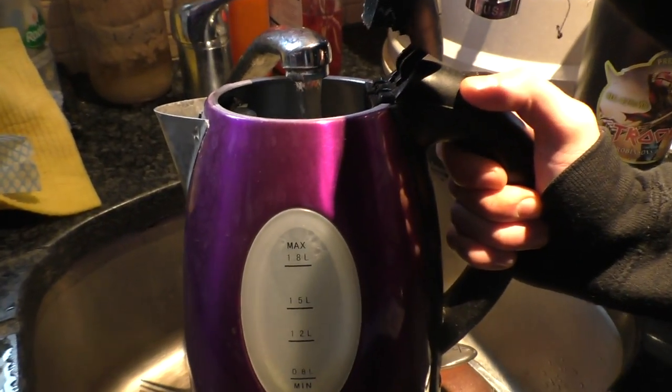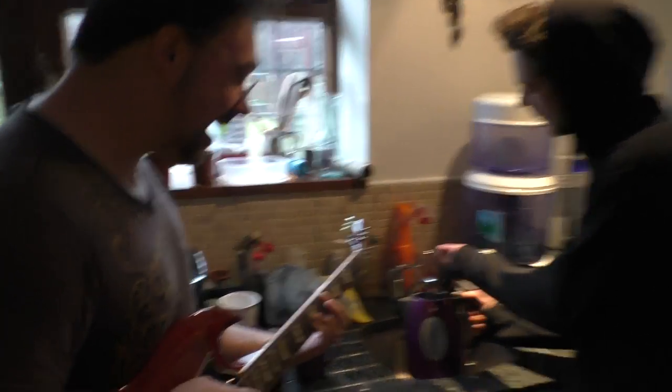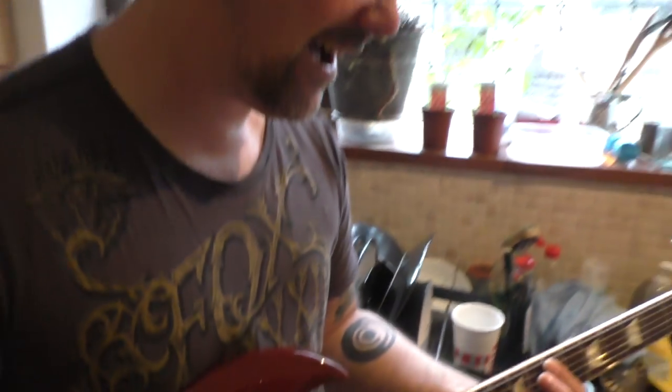Firstly, we will need water. We must collect the blessed juice. Blessed with the holy SG, this juice will make great coffee.